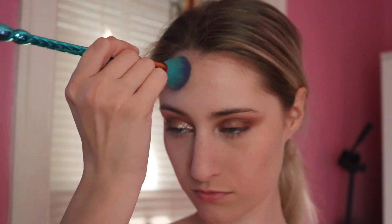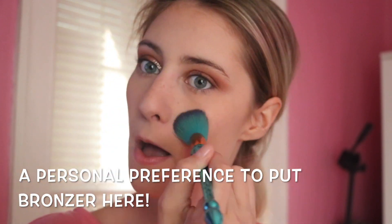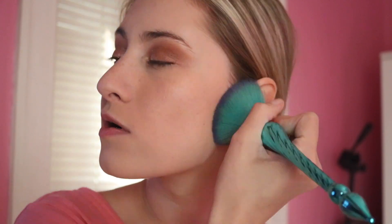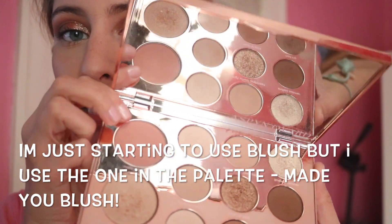I'm just going to go ahead and finish the rest of my face and then blend everything together. Now we're going to put blush on — I'm just using the blush that's in the Aspen Ovard palette. It's called Maybe Blush.